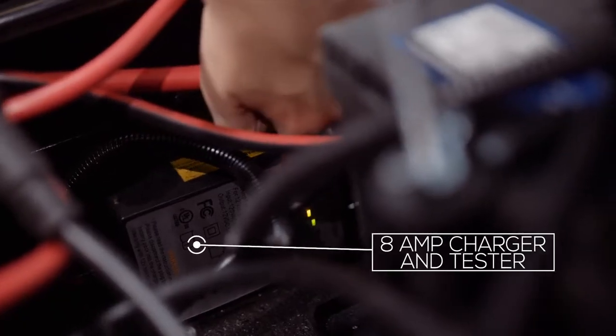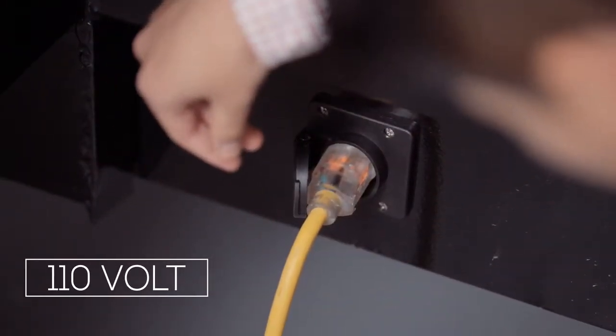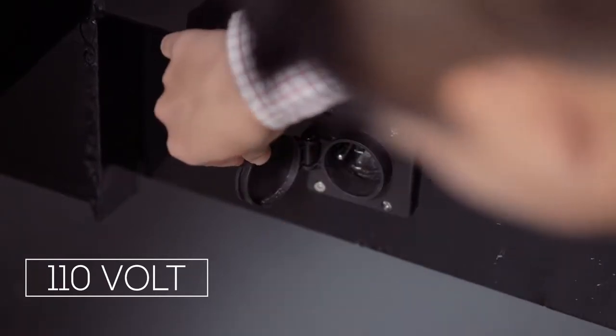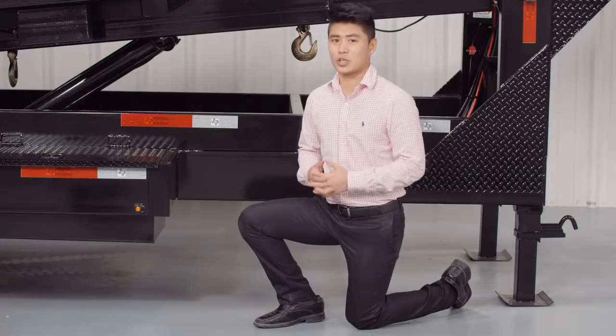We also have the onboard 8 amp battery charger and tester inside that allows you to push a button to see the status of the batteries. If it's low you simply lift the weatherproof cover on the side of the box and connect a standard 110 volt extension cord into the charging port and the next morning the batteries will be fully charged. Once the batteries are full the charger will shut itself off and not overcharge the batteries. Note that we use an 8 amp charger for much faster charge times than the standard 3.5 amp charger used on most other trailers.